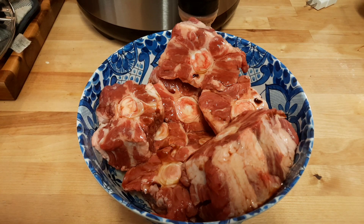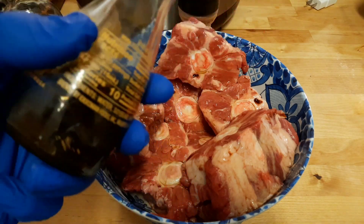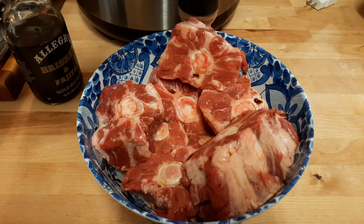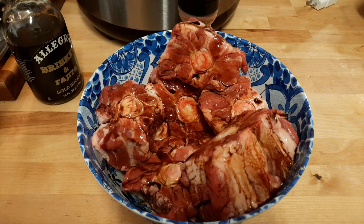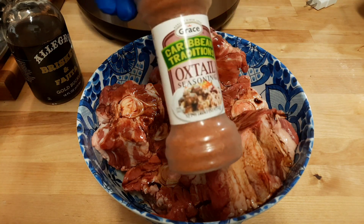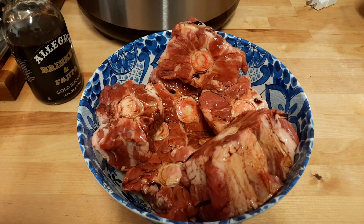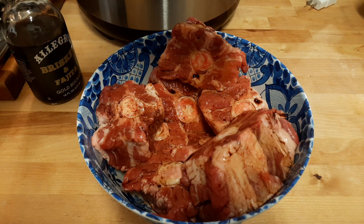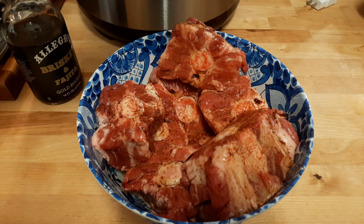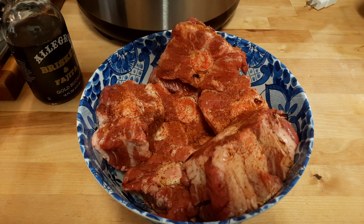I'm going to do this before we sear it. Add your soy sauce because we're making a Caribbean-style oxtail. This is where your salt comes into play. And last but not least, your oxtail seasoning — this is that Caribbean-tradition oxtail seasoning. Just season it up; it pretty much has all the good seasoning you're looking for: spice, flavor, that Jamaican oxtail style, and a few other ingredients like cayenne pepper and a little different types of flavor.